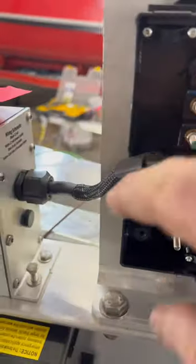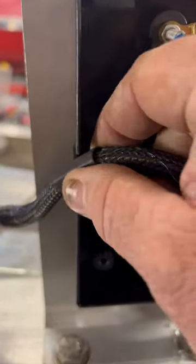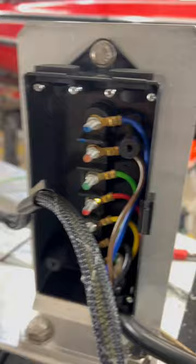Put some snakeskin on this, a little heat shrink here to keep the ends sealed. Got some more heat shrink here to make it better. Going to get all this wired up.